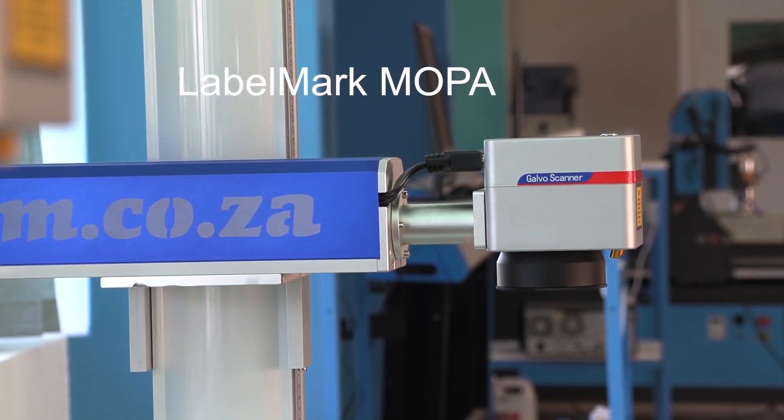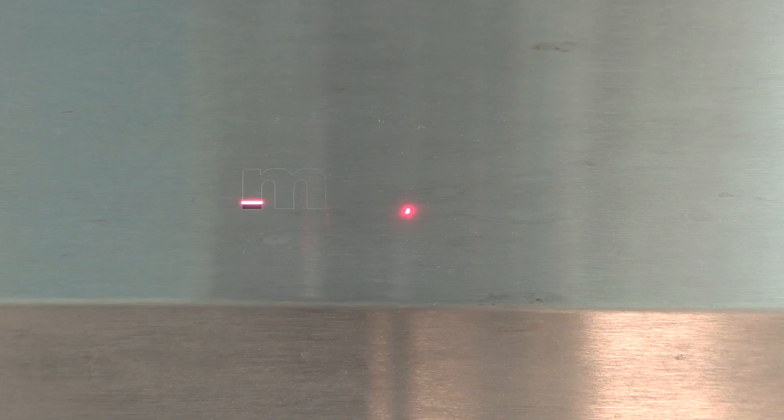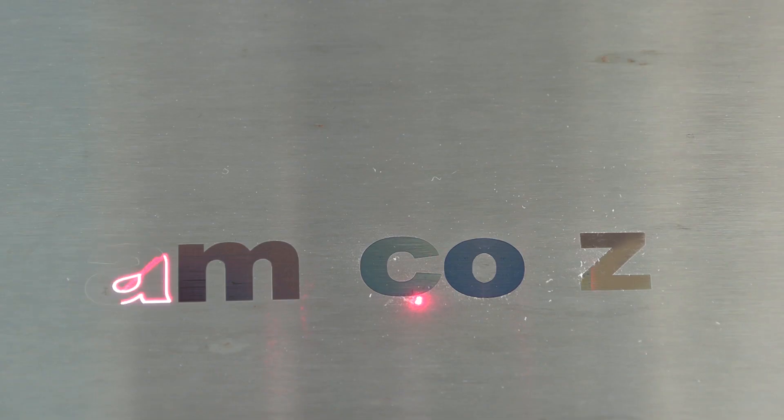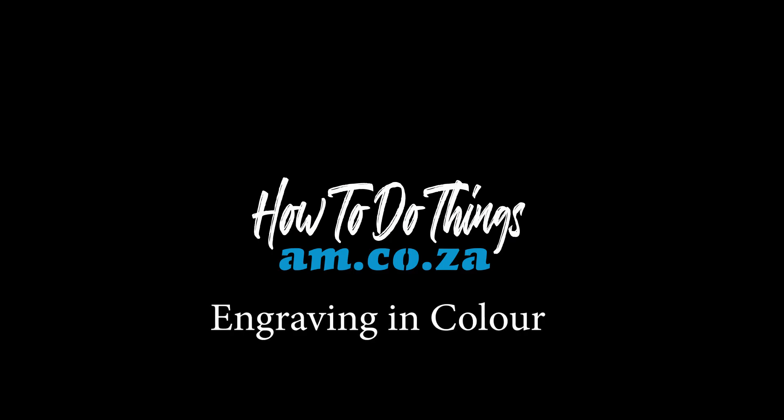I tried my hand on the new Labelmark Mokka fiber laser from am.co.za, and for sure I'm no expert — just a first-time user. But for the promo that I produced, I did manage to create different color engraving for different letters. Stick around and learn some of the basics if you want.